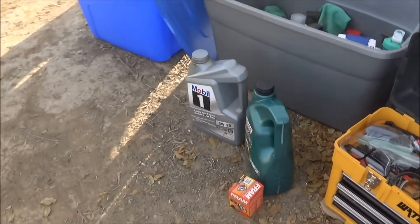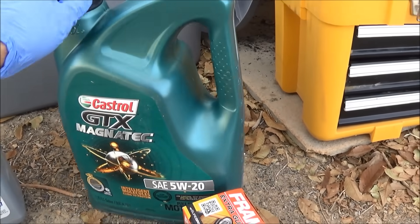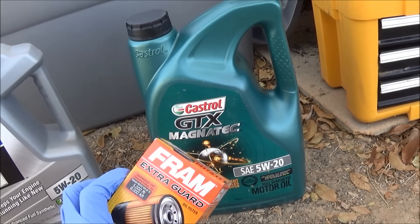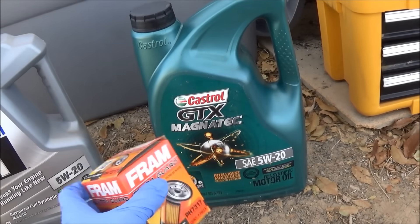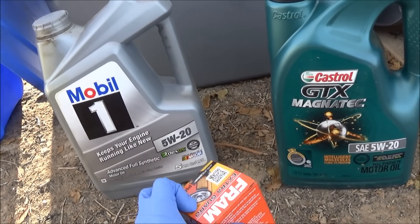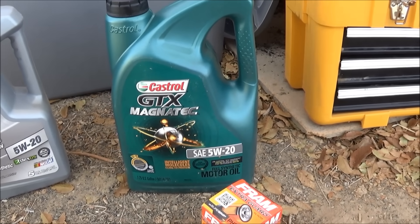I'm using different oil this time as well. I usually use Mobil One, but I went ahead and I'm going to try this and see if I like it. And I went with a cheaper oil filter as well. I usually buy K&N or Mobil One oil filters, but they're just so pricey. I went ahead and went this route. So we'll go ahead and see how good these are. And I'll show you guys that oil as soon as I drain it out.